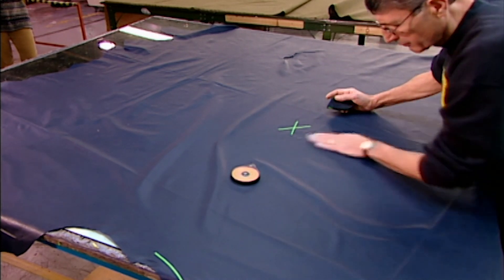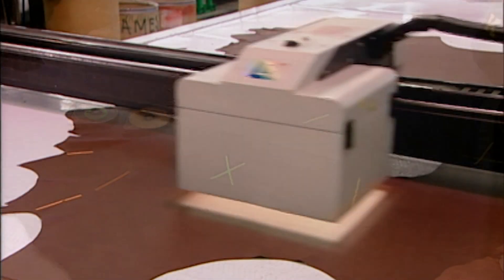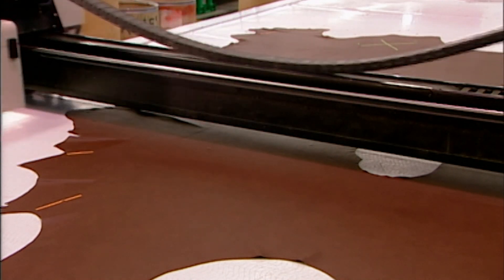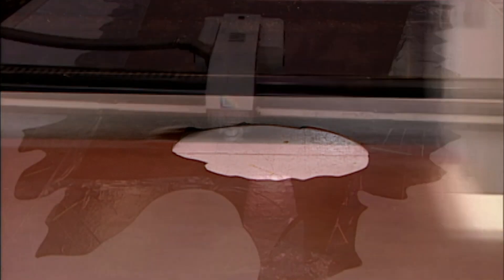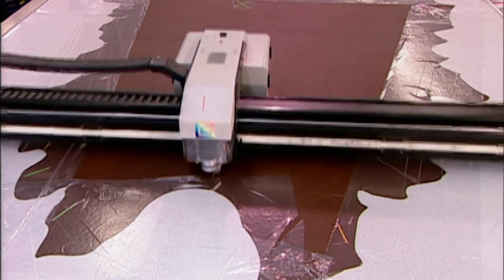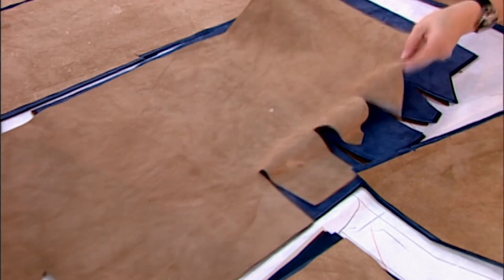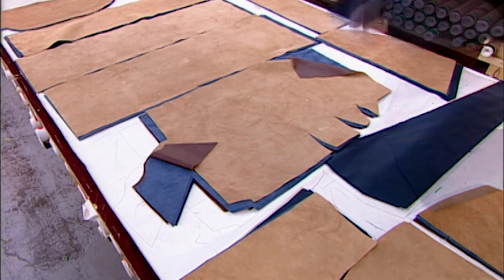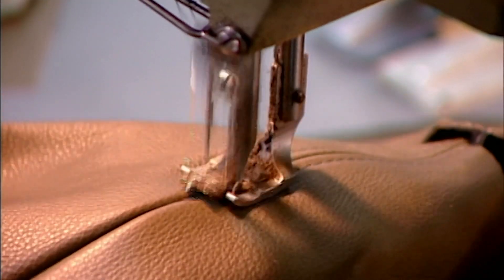The process begins by inspecting the hide, marking serious defects with one colour of tape and minor imperfections with another. A computer-programmed cutting machine scans and registers the tape markings, then automatically cuts and discards the defective parts. It cuts pieces for hidden areas, such as the undersides of seat cushions, from the imperfect leather, and visible parts from the flawless hide.